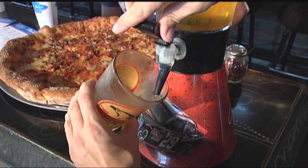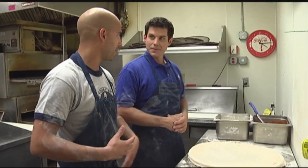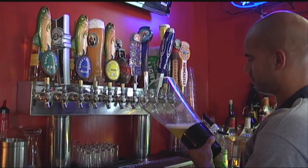Tuesday is our pint night and slice night — two dollar pints, any pint. We have 24 beers on tap.